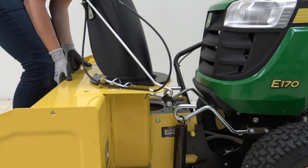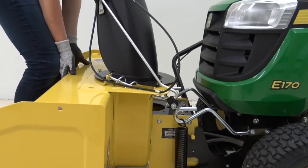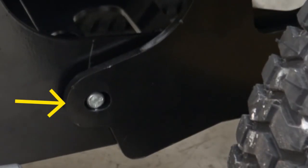If both L-pins are not fully engaged, engage them by raising the snowblower housing slightly. Raise the snowblower to transport position so that the locking pin engages.